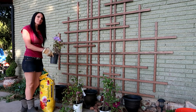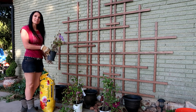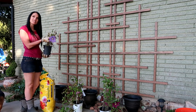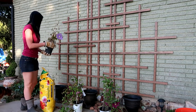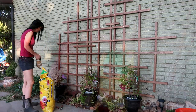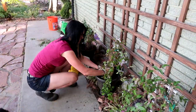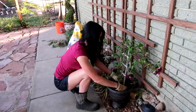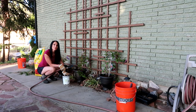This clematis plant looks kind of sad, but when we bought it at Tri-City Nursery she gave us quite a bit of a discount on it — this is really the color we wanted, but it isn't the biggest or healthiest plant. We got the clematis in the pot, so we just need to water them.